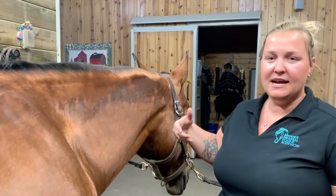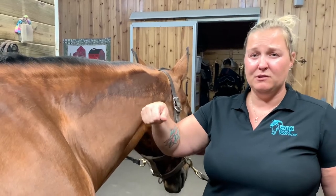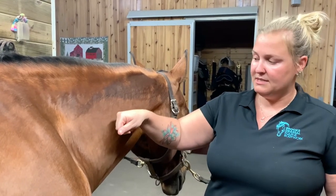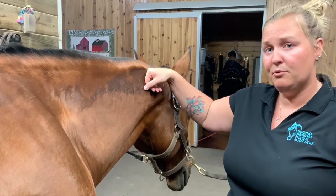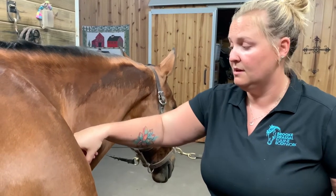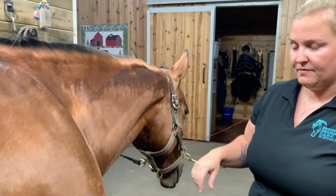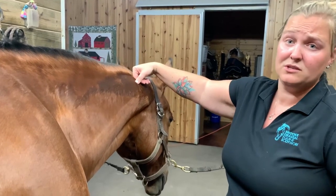When you start, if you feel tightness in the neck, take your hands and have them be a very loose fist and place it just like this on the neck. Use a firm pressure and just push down with the muscle into the shoulder and release. Then you can go up here — it's like you're going to be doing a triangle basically.